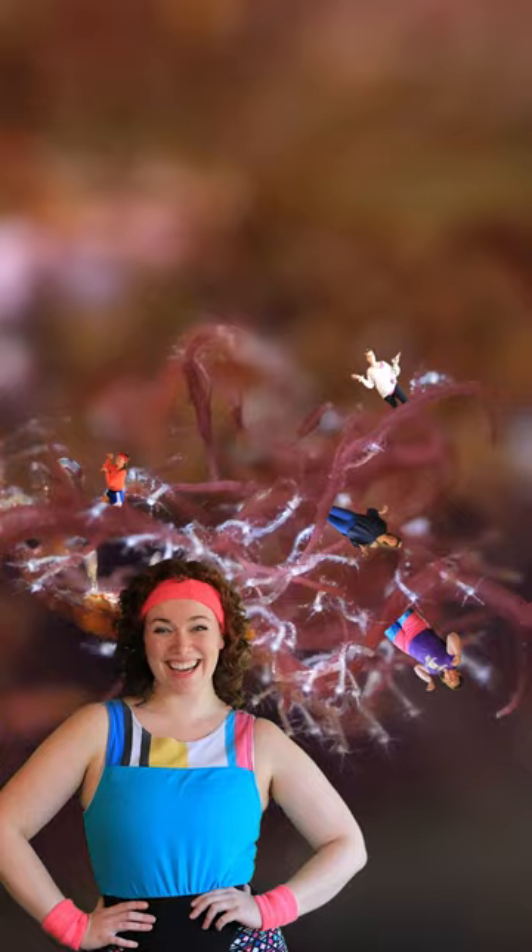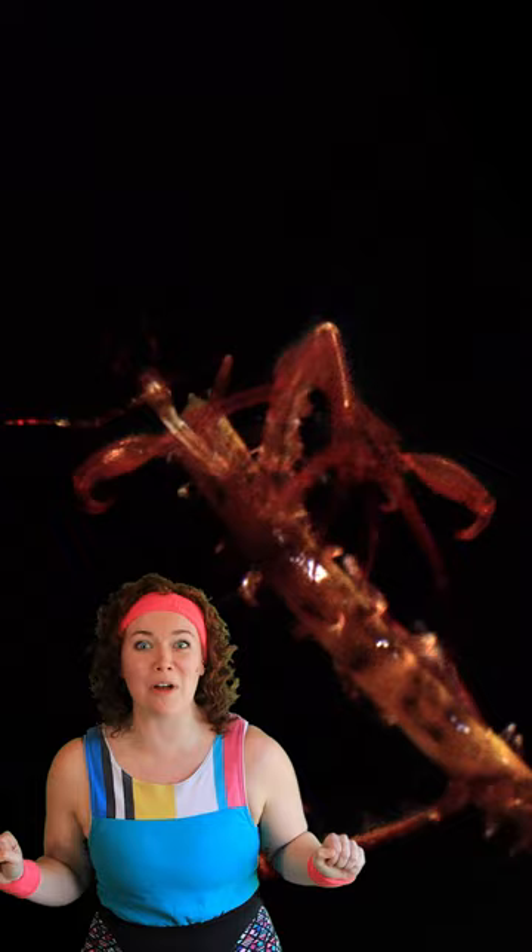Hey all you shrimp, shrimps, and shrubs! I'm Shelly and welcome to Shelly Skelly's Super Short Skeleton Shrimp Sweat Sesh. Is everybody ready? Okay, we're going to start off with our favorite skeleton shrimp move: standing crutches!